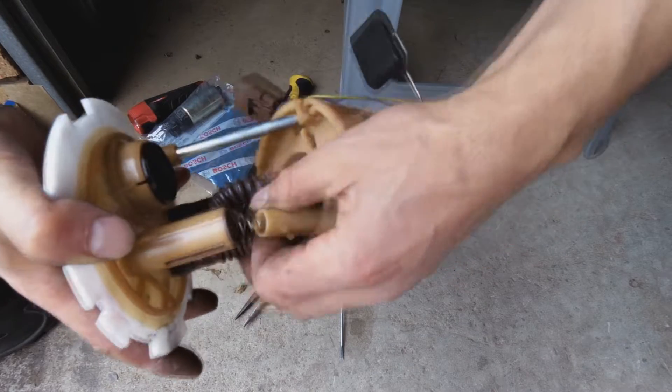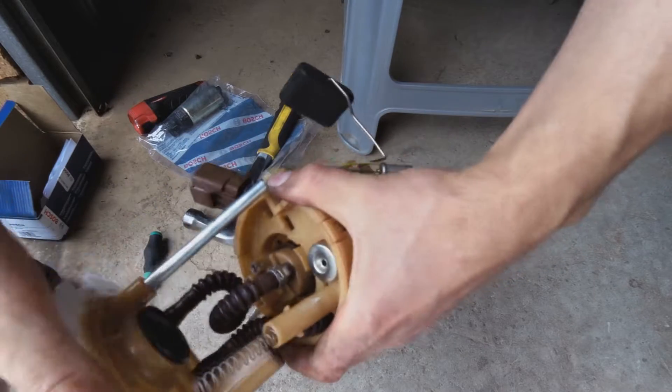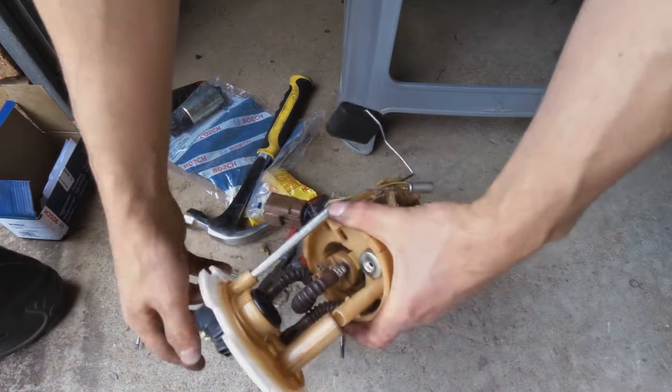There we go. Just keep the spring. Now I've got access — let's put the spring to the side and work on extracting the old pump.